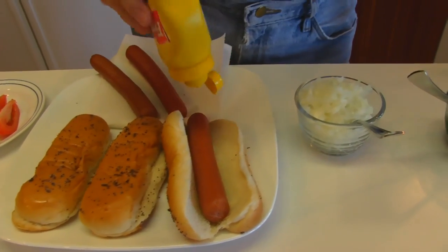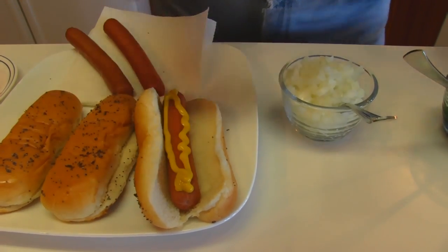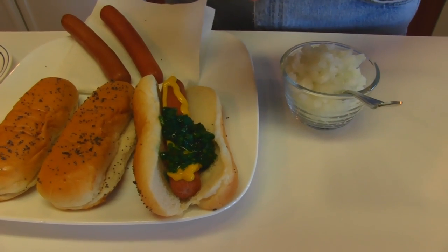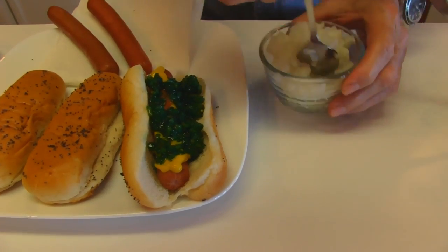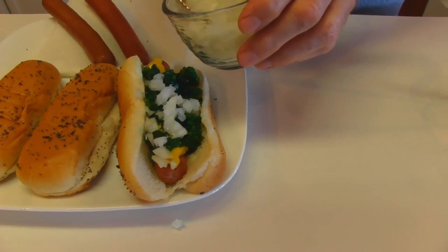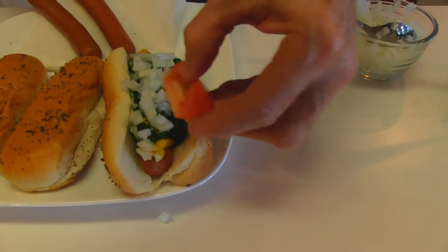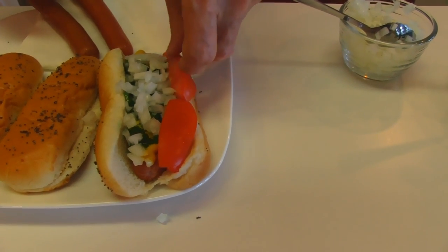A squirt of yellow mustard comes first — always yellow mustard. And then sweet pickle relish, preferably the neon green type. Some chopped onions, and some tomato slices — or wedges actually. Some people chop them, but I like the wedges; they stay in place better.